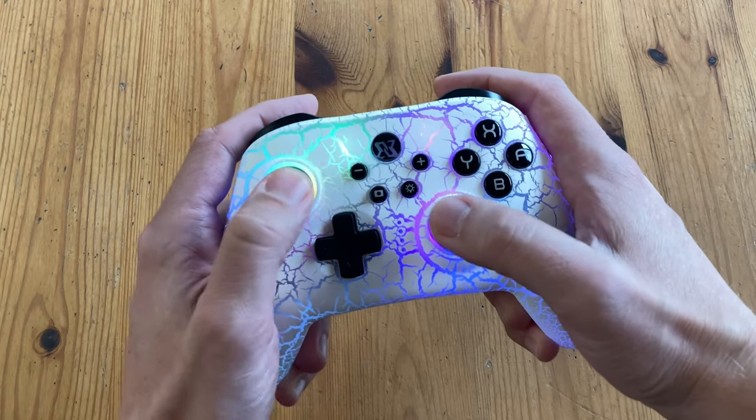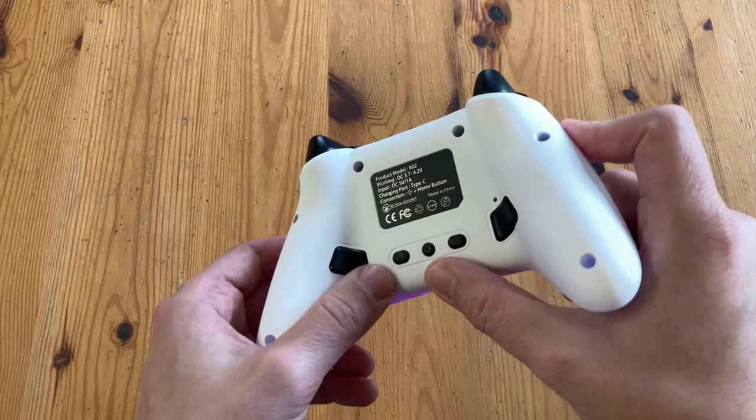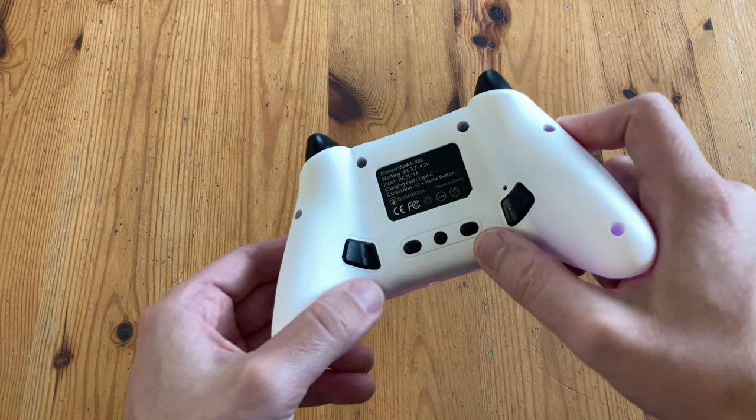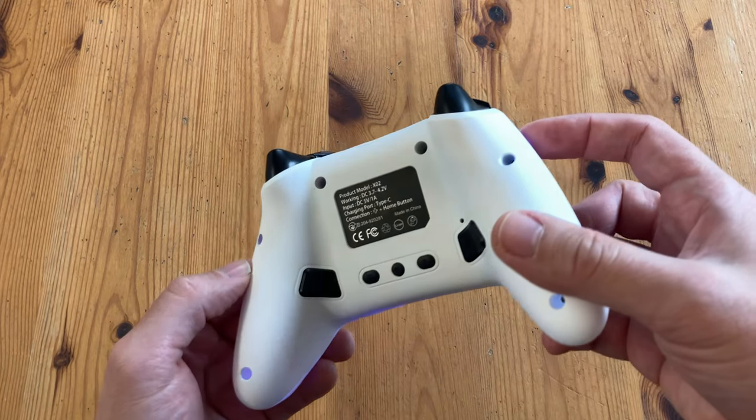Let's have a look at the back. The center button here is used with the two on the outside, which are user-programmable. We can create a sequence, so one push can throw out a hadouken or a special attack. We also have an auto-fire toggle and a button for vibration strength.